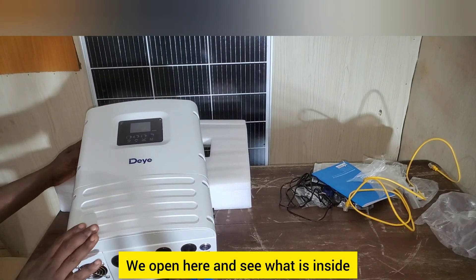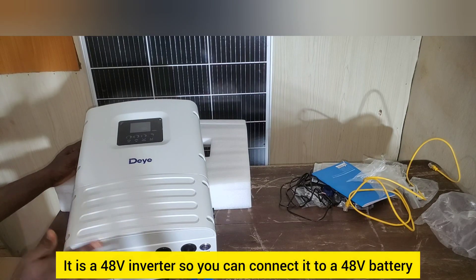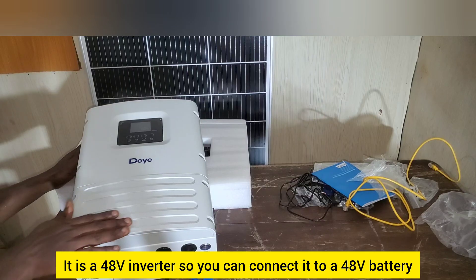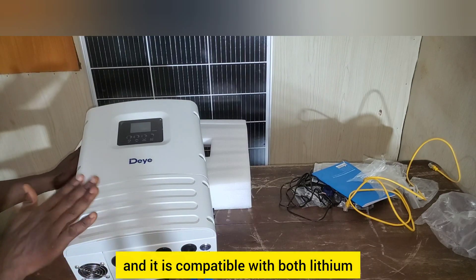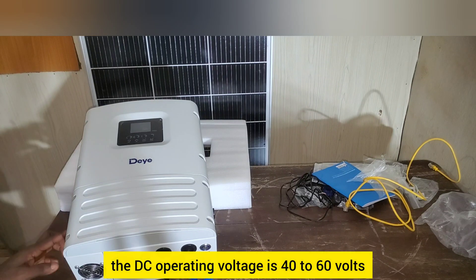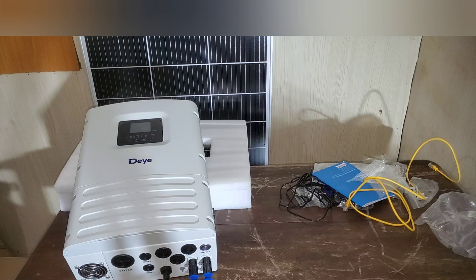Opening it up to see what's inside: it is a 48 volt inverter, so you can connect it to a 48 volt battery. It is compatible with both lithium and lead acid batteries. The DC operating voltage is 40 to 60 volts.